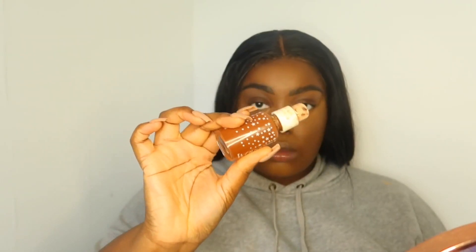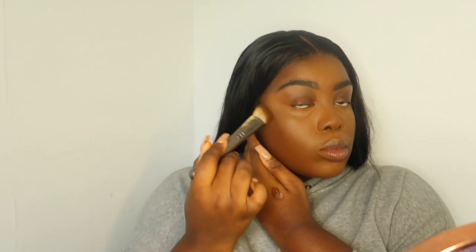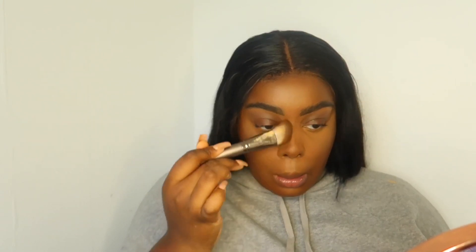Then I'm taking my setting powder by Fenty Beauty in the shade Honey. If you're new to my channel, you wouldn't know that I do not bake because baking just doesn't work for my skin — I've tried multiple times — so I just lightly go in with a brush to set. Then I'm going in with my ColourPop No Filter Foundation in shade Deep Dark, which is normally my summer foundation when I tan, but since there's no summer — COVID happened — I'm just using that to bronze up and contour my face.